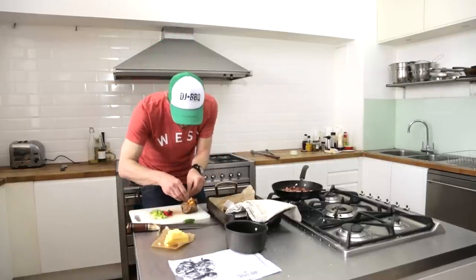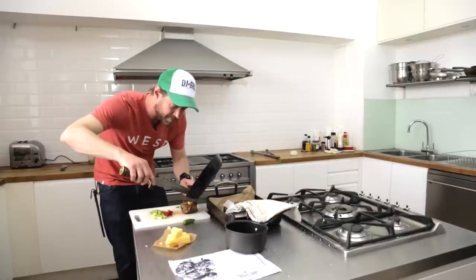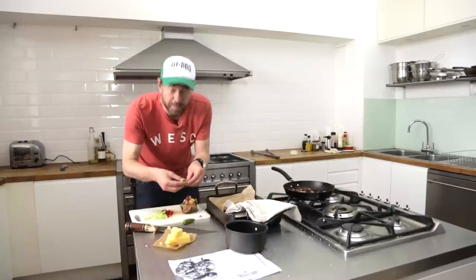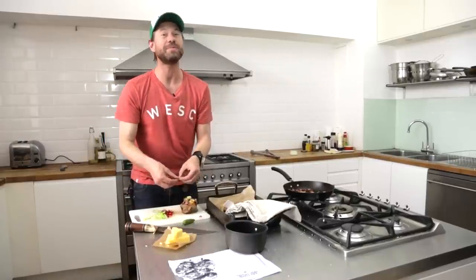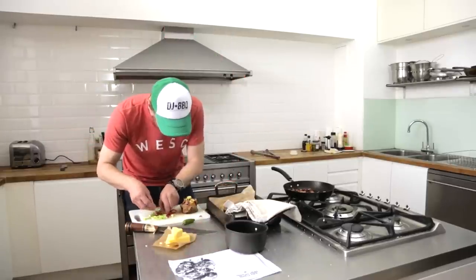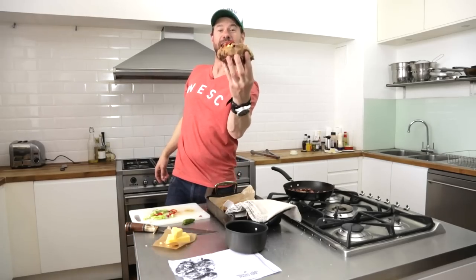We're gonna get some cheese in there and add some of that bacon on top. Is bacon the best invention after women? Then we're gonna throw on some spring onions — or scallions, as we call them. And some chili peppers on top. And that is your sweet potato grenade.